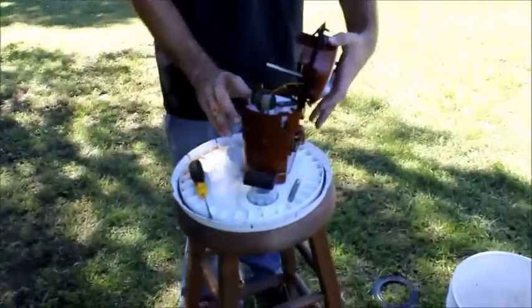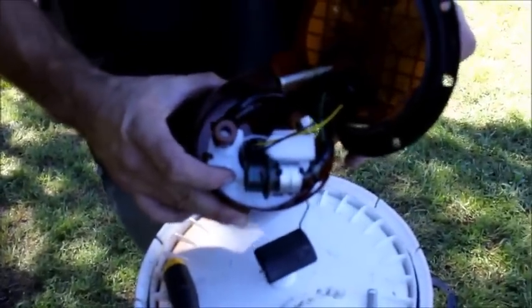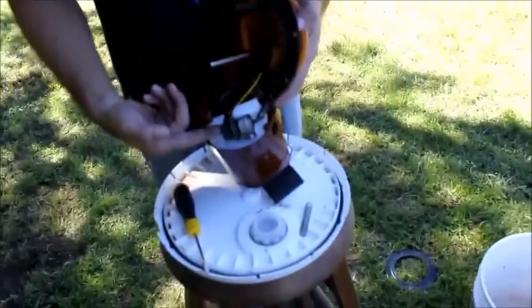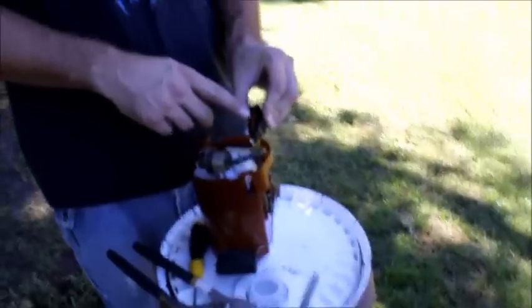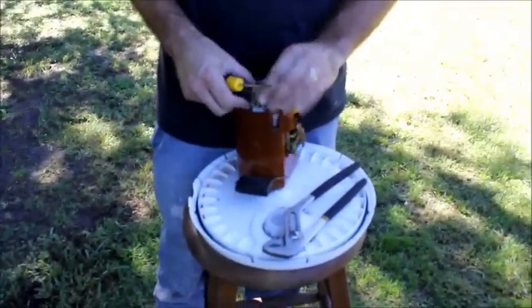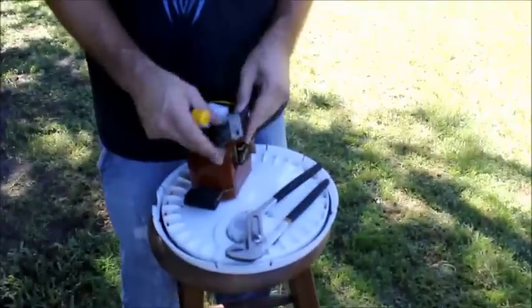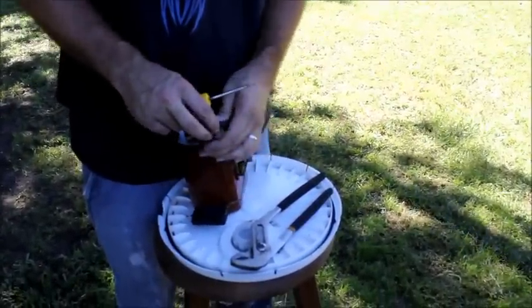This is the fuel filter assembly - this white nice clean part. We just replaced that last time and it didn't fix the problem. The fuel pump is right here. Fuel pressure regulator is right here. We're going to replace the regulator and the pump. I unplugged this harness from the entire top piece and set the top piece on its side. This is the little clamp that holds on the fuel pressure regulator. There's your regulator - set it off to the side.